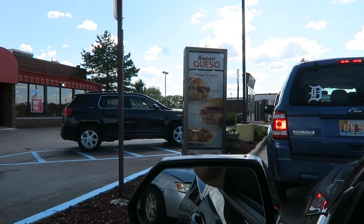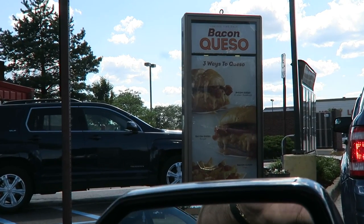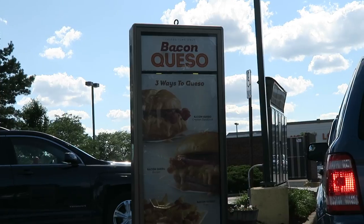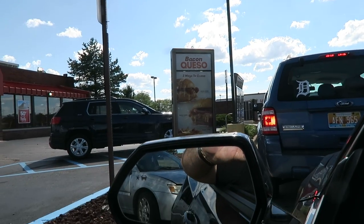Pulling up here at Wendy's right here. This is what we're gonna be trying today — the new bacon queso burger, or we're probably gonna do the chicken. You wanna do the burger or the chicken? The chicken. Alright.